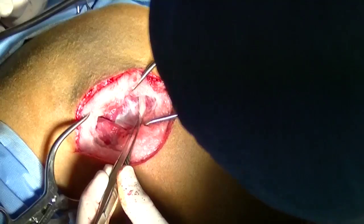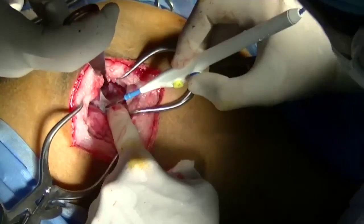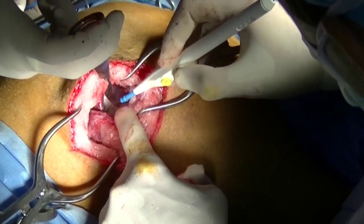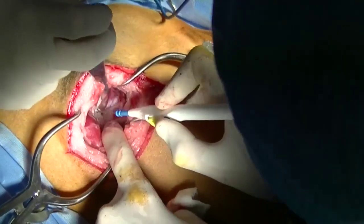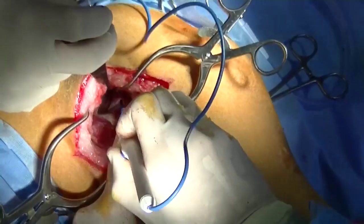The middle gluteal muscle is separated from the tensor fasciae latae and then a Hohmann retractor is introduced dorsal to the ileal shaft. I like to completely expose the ileal shaft, as this facilitates making the cut and also placement of the plate.